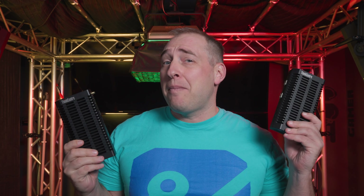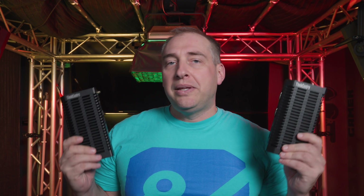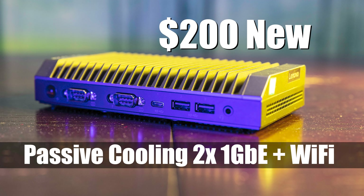Specifically for context, I'll just note the fact that we did have the M90N IoT, which is the Intel-based version, and we did a piece on that. We also have a video — we'll link that in the description.